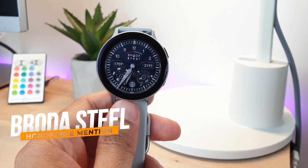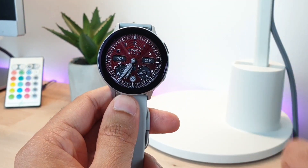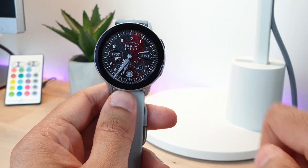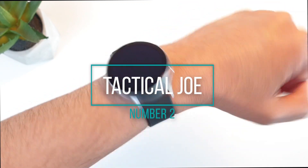My honorable mention is the Broda Steel. It has the steel look along with the usual sensor data, and it is highly customizable by tapping on the top — many good-looking styles you can choose from.